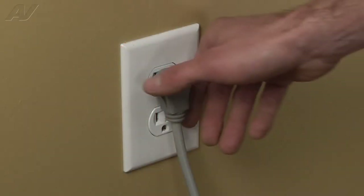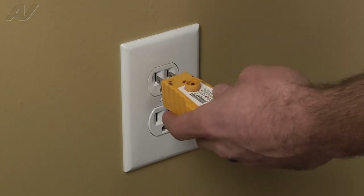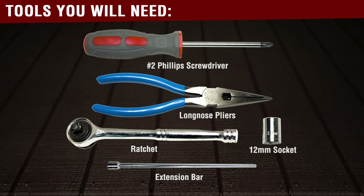Before beginning any repair always be sure to disconnect the power to the appliance. It is also recommended to test the outlet for the proper voltage. Remember to also turn off the gas. You will need the following tools to complete this repair.